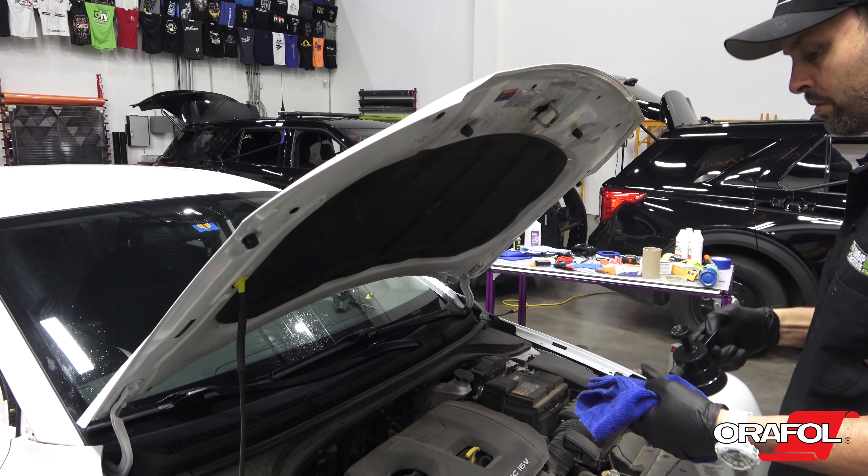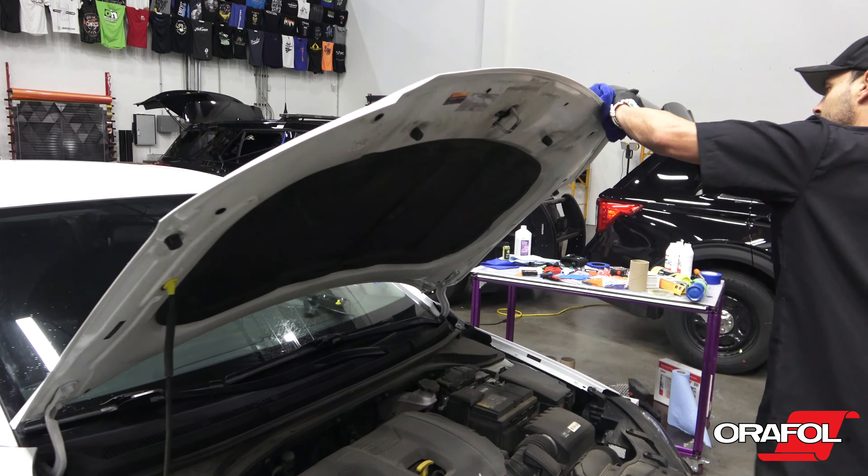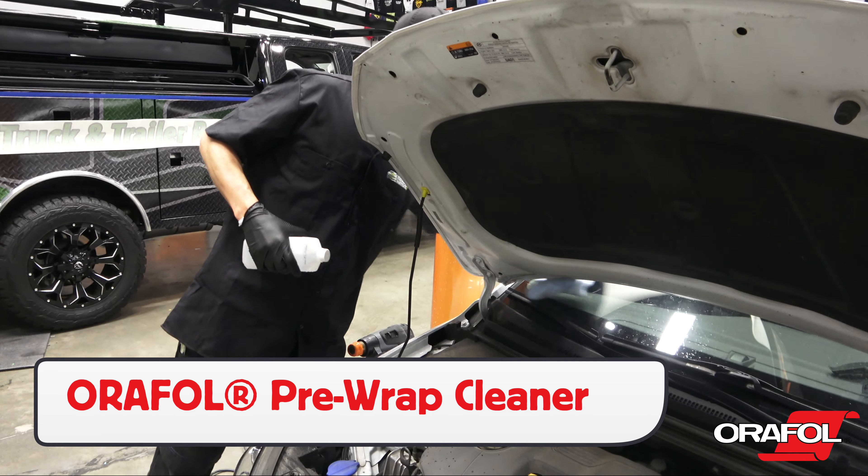There are three laminates that can be chosen. All are 2 mil thick. Production should note that they may be reverse wound.